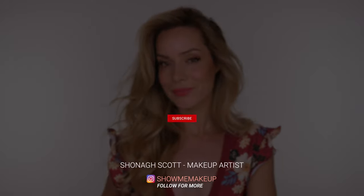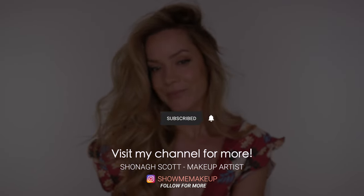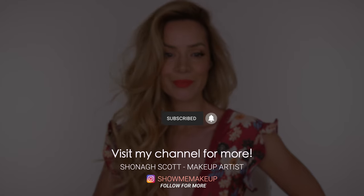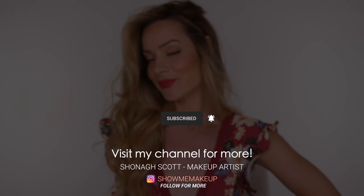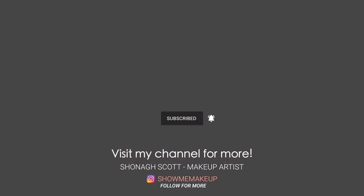I will list and link all the lipsticks I've used and recommended in the description bar. If you enjoyed this video and would like another one showing more lip colour combos, just let me know in the comment section. Thank you for watching — please subscribe if you are new to my channel. Come follow me on Instagram and I will see you in a couple of days with another video. Bye guys!